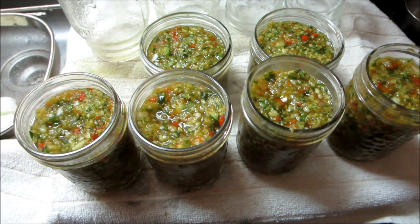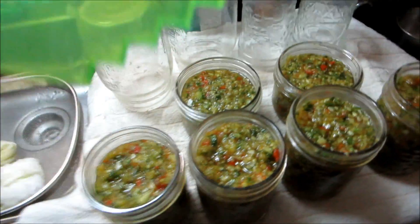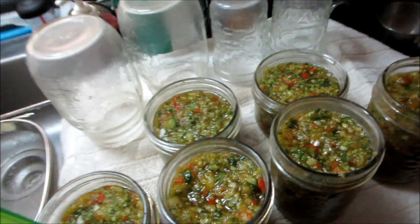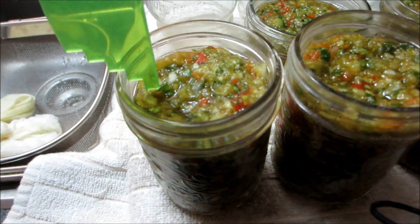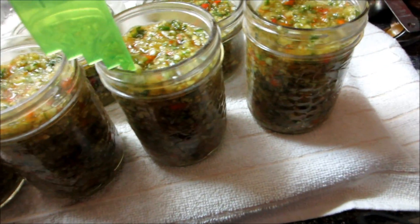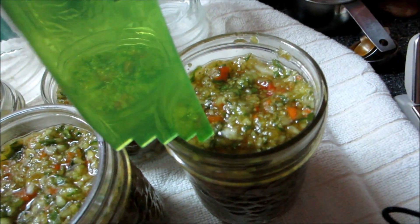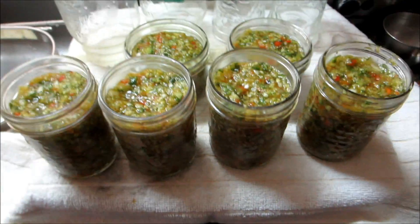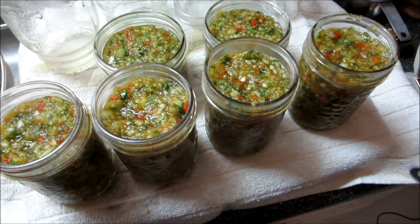There's the relish — this has got a scale on it, half an inch. That's about roughly half an inch from the top, almost touching but not quite. That's got to have the lids on and then it's got to go back in the bath.